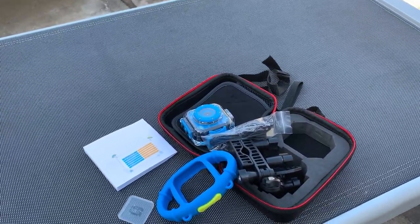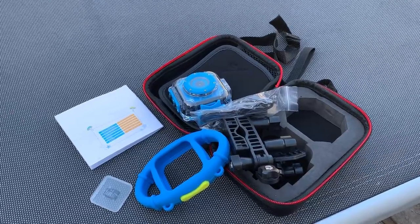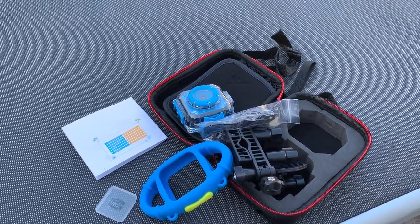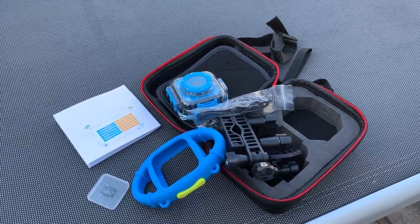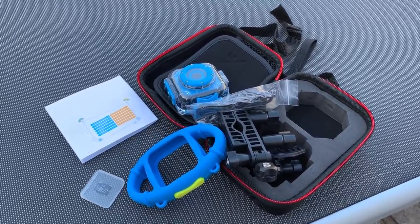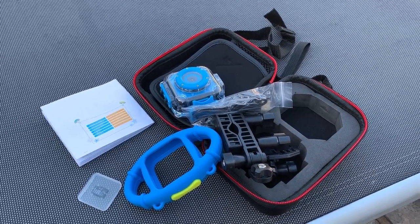I hope you liked the video! If you did, please don't forget to subscribe to our channel and give us a thumbs up. I'll post a link in the description where you can buy this camera, and I'll also be showing you how the video quality and photos from the camera look like. Thank you very much, goodbye!